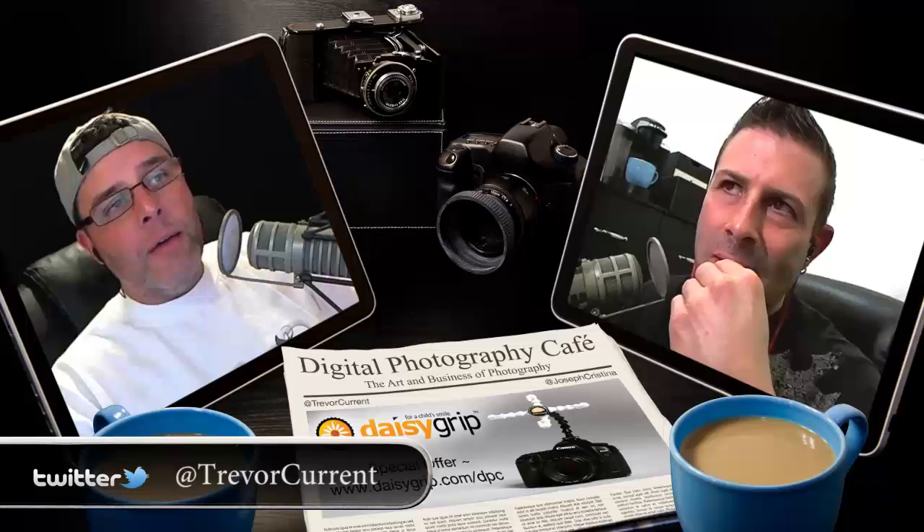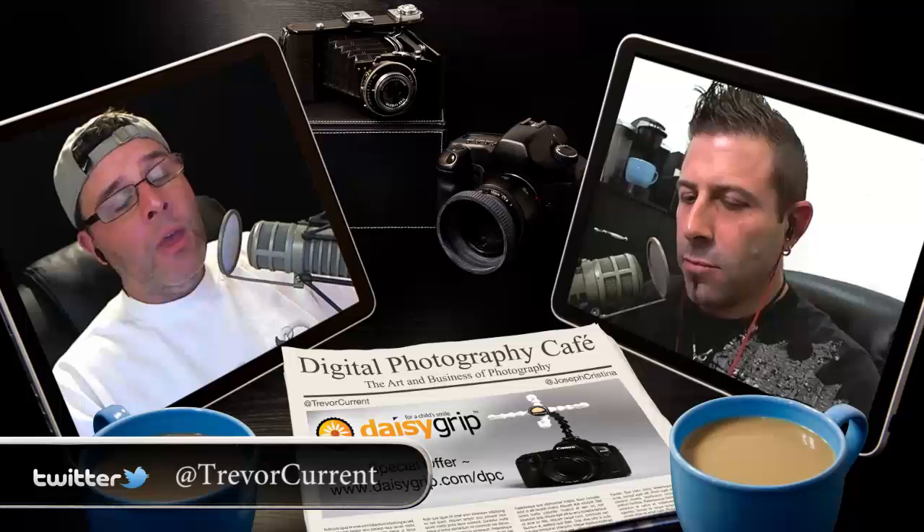I get a lot of tweets and emails from friends in the community who are working on their new website and want opinions. I'm happy to help — I've been doing this a long time. This guy on Twitter asked me to look at his site. He had really nice photography on there, but the issue is he's using one of those Flash-based website builders — a WYSIWYG type of thing that builds a Flash website.